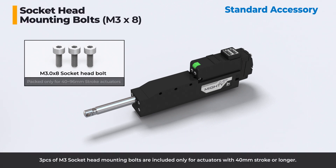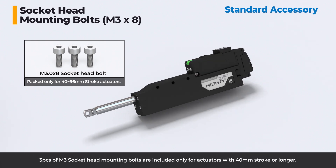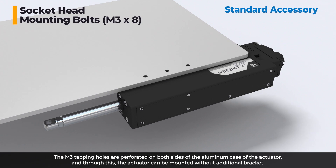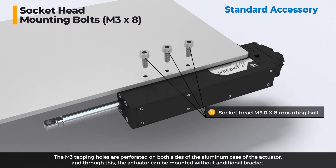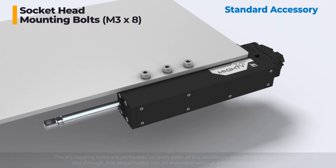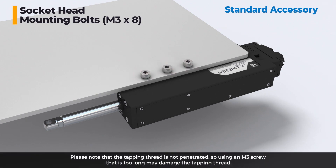Three pieces of M3 socket head mounting bolts are included only for actuators with 40 millimeters stroke or longer. The M3 tapping holes are perforated on both sides of the aluminum case of the actuator, and through this, the actuator can be mounted without additional brackets. Please note that the tapping thread is not penetrated, so using an M3 screw that is too long may damage the tapping thread.